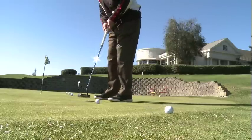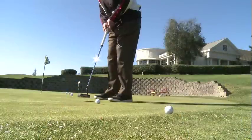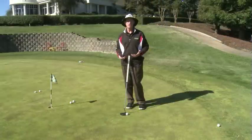Once I have felt the distance, I then practice from those different lengths again with my eyes closed. With the eyes closed, you don't have the judgment of your eyes for the pendulum — you have to feel your putting stroke, and putting is all about feel.